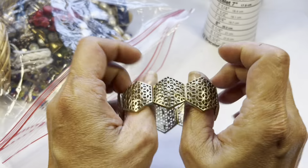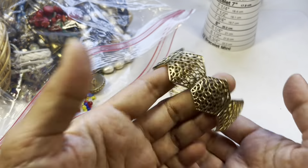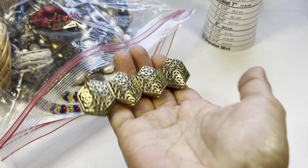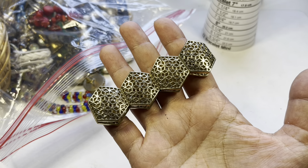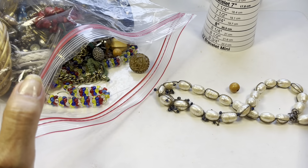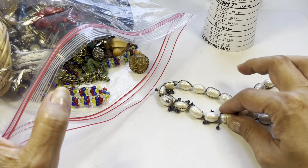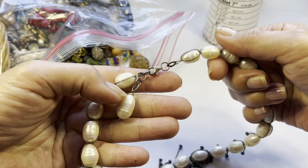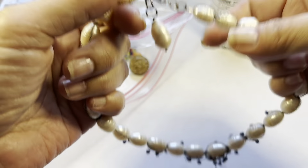For folks out there who know how to restring stretch bracelets, this will be in craft. Moving on — look at this one! This is chain-wrapped, very heavy, with pearls.